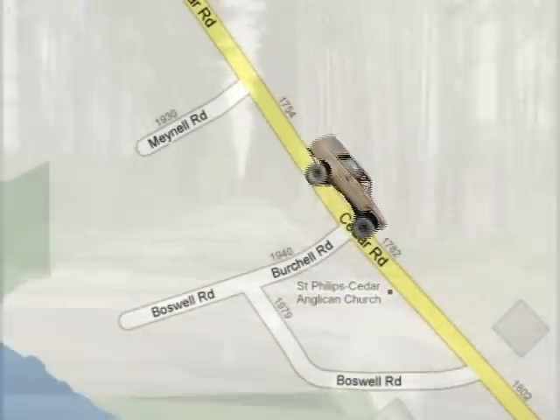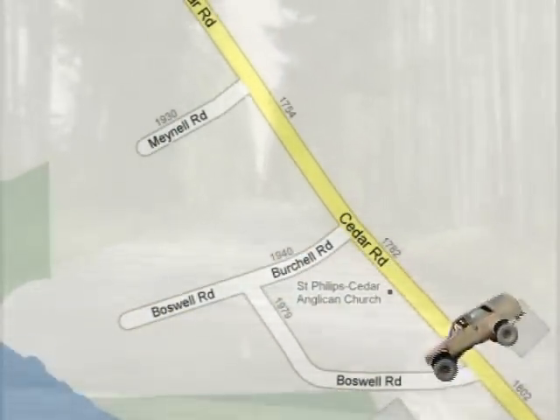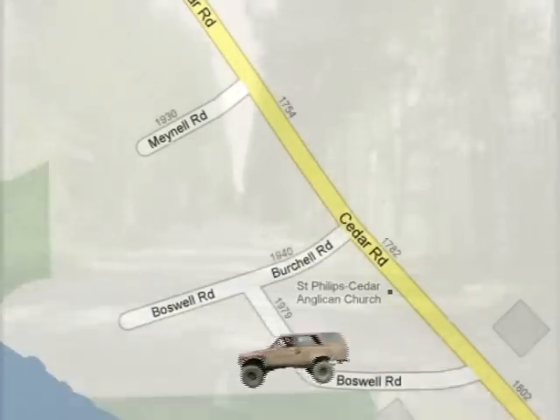There are a few different fishing holes along the Nanaimo River. We're going to our personal favourite. It's in Cedar, right by the fire hall. Once we're off the highway, just follow Cedar Road until you see Boswell Road on the right. Take that and follow it until it dead ends — we're there.